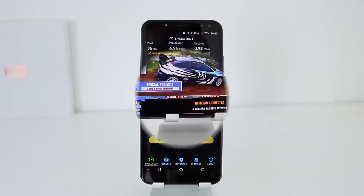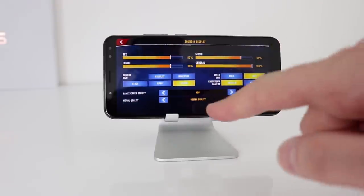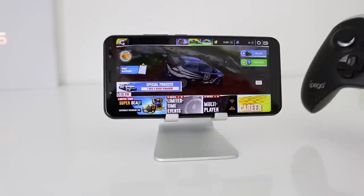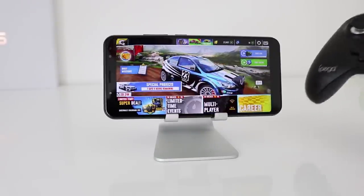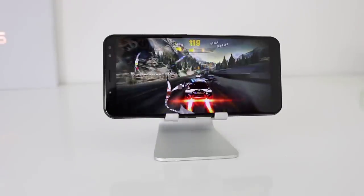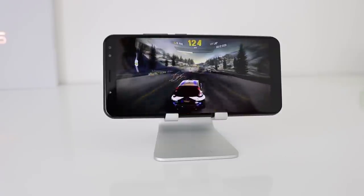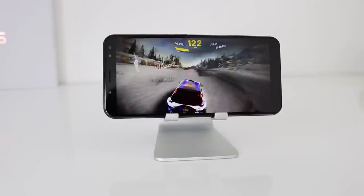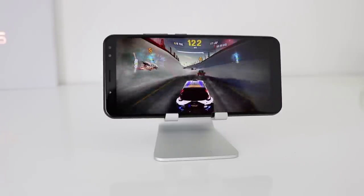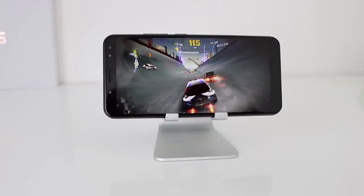I'm using the iPega Bluetooth controller, and Bluetooth connectivity with this device is absolutely fine. I'm playing a race on Asphalt Extreme at high visual quality — if you notice any dropped frames, I really haven't noticed anything like that since I've been testing and using this phone.